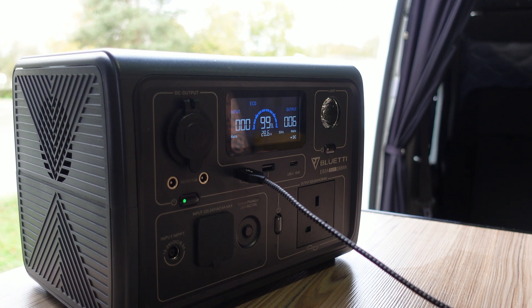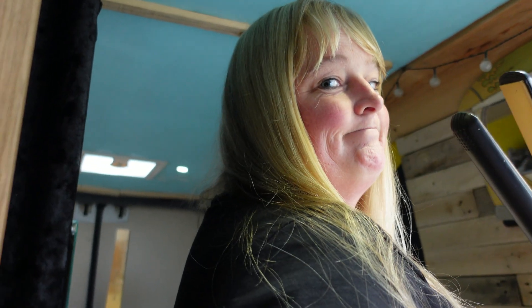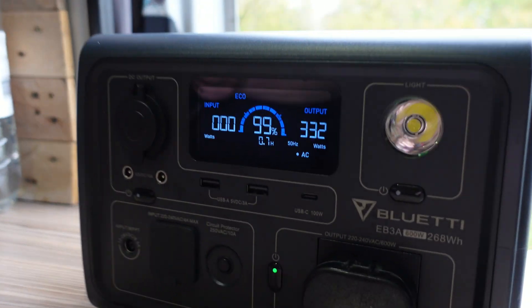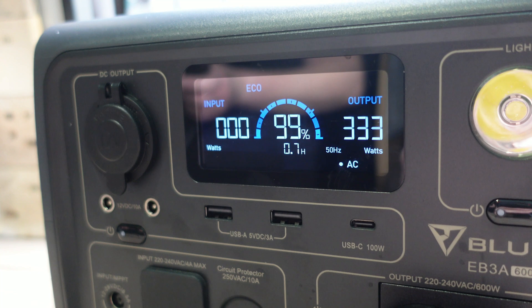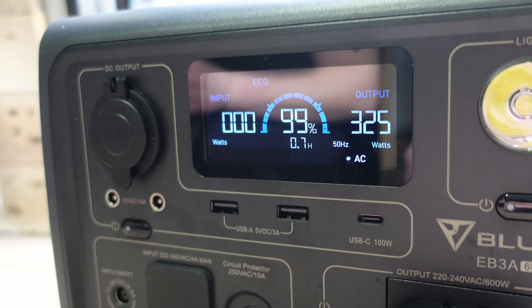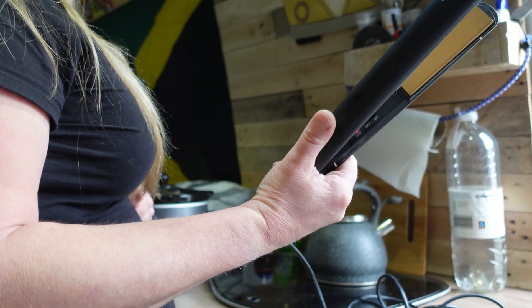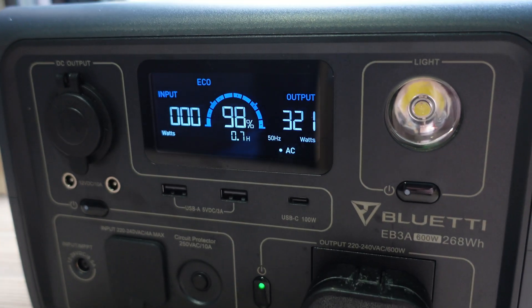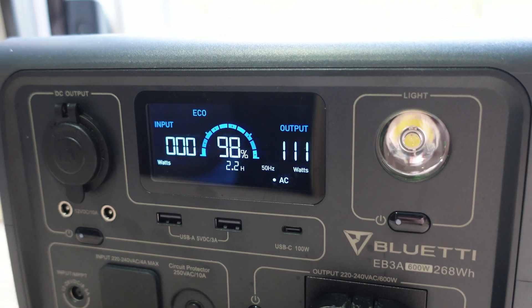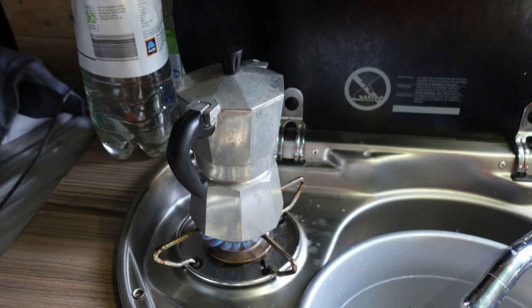Charging mobile phones will have a good use for this — it's using just five watts, so that battery will last a long time on that load. My better half likes to keep her hair straight, so she uses straighteners. They're pulling 330 watts and the unit is easily powering them — we're still at 99%. You'll hear it give a beep and the power did briefly drop, but it recovers and keeps going.